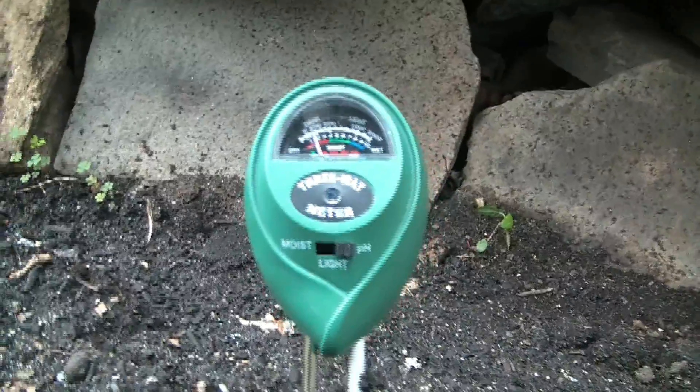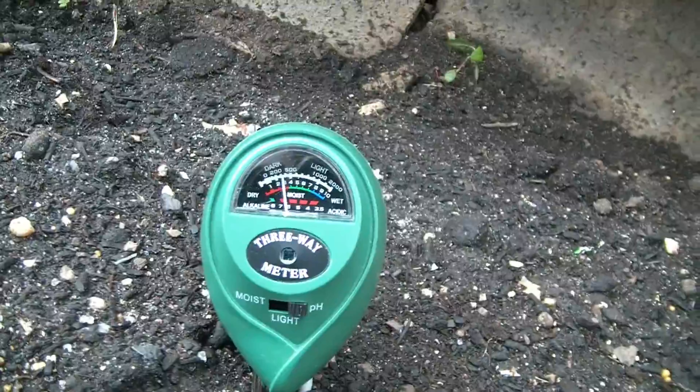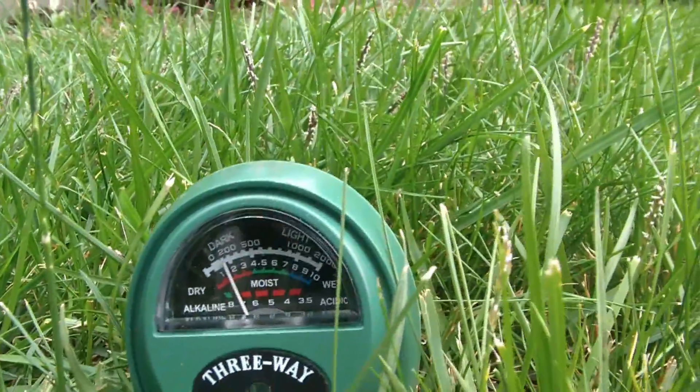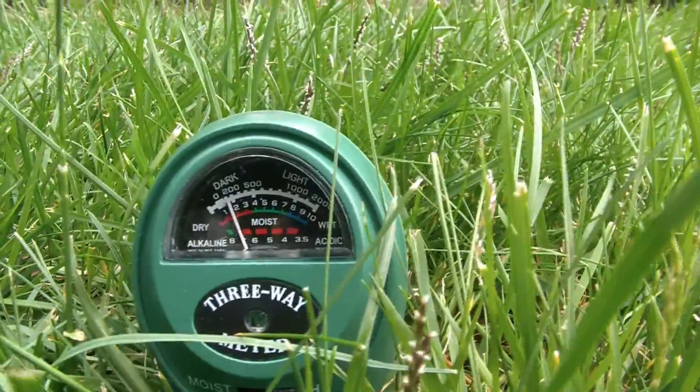As you can see, the reading when I put the probe halfway down compared to all the way down is different. That's why you always want to put that probe all the way down to root level. That's my pH reading of my front door grass — it's between 7 and 8.